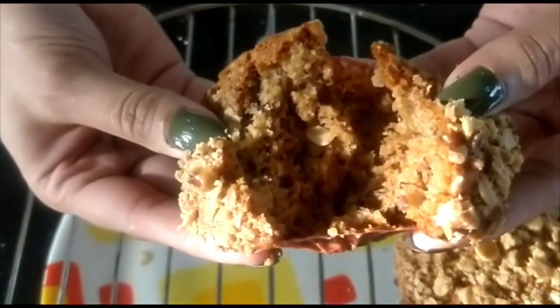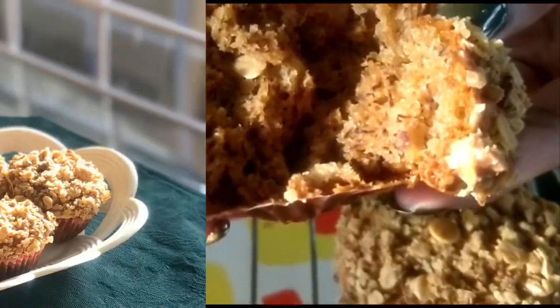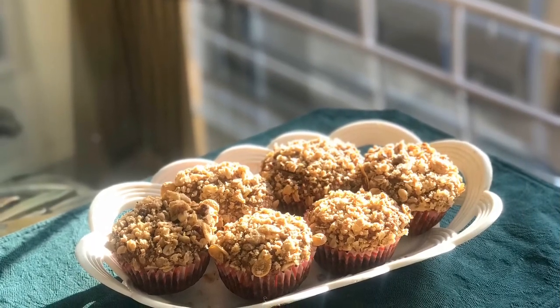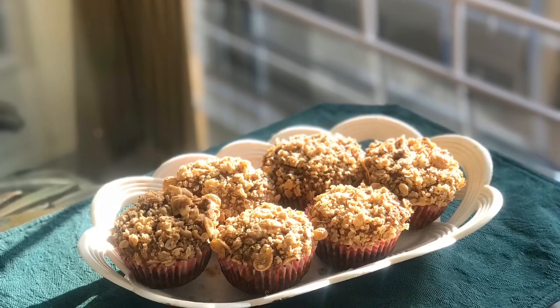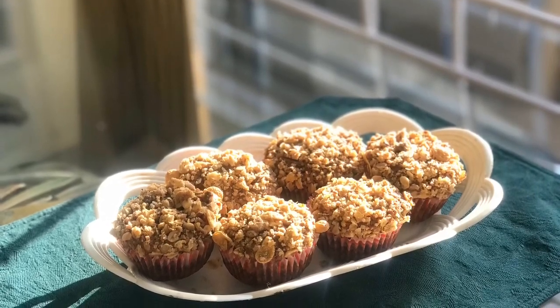Look how soft they look, and nobody's going to believe that there is no egg in it or any other dairy products. That's all for now guys — I hope you're going to give this recipe a try and leave feedback. It's a great recipe, not just for breakfast but to have at any time of the day.